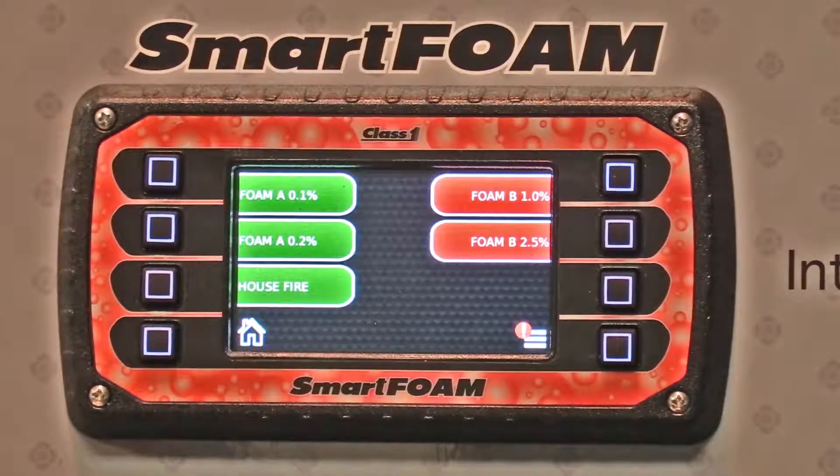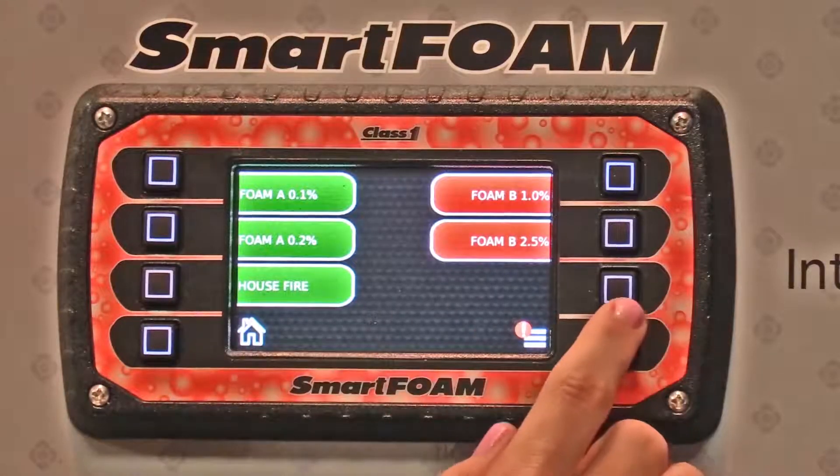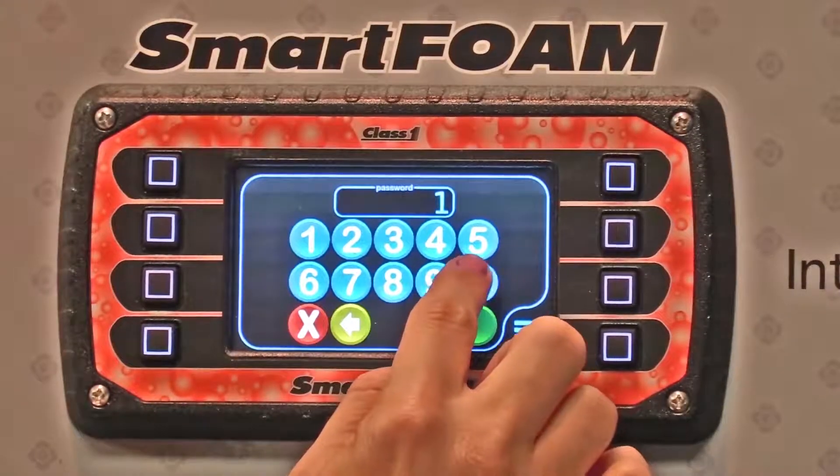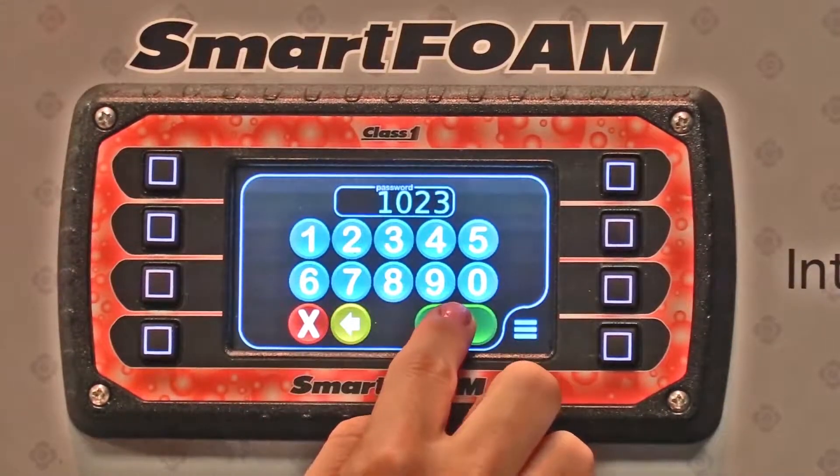The Smart Foam screen has six presets. The operator can configure these. Go into the calibration screen, enter password 1023, and press enter.